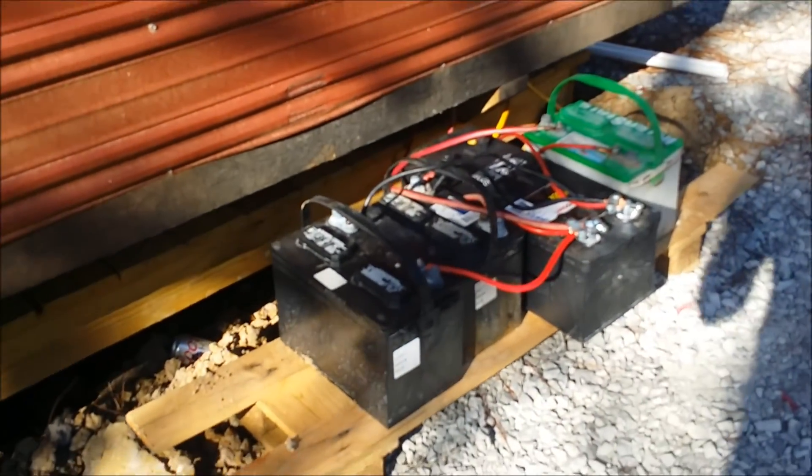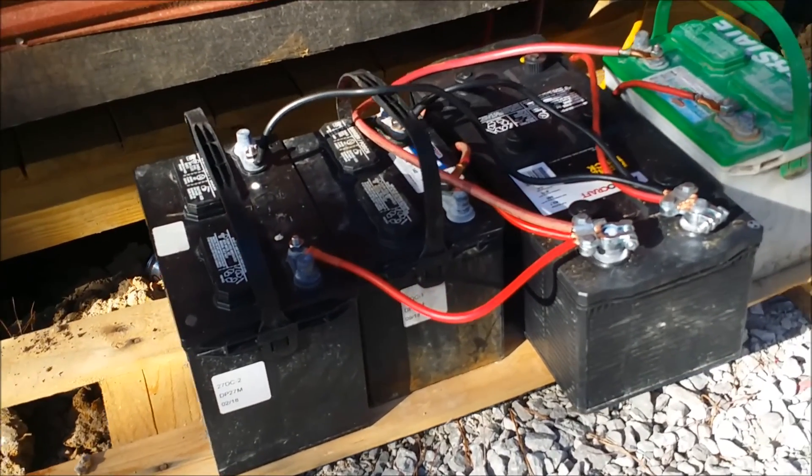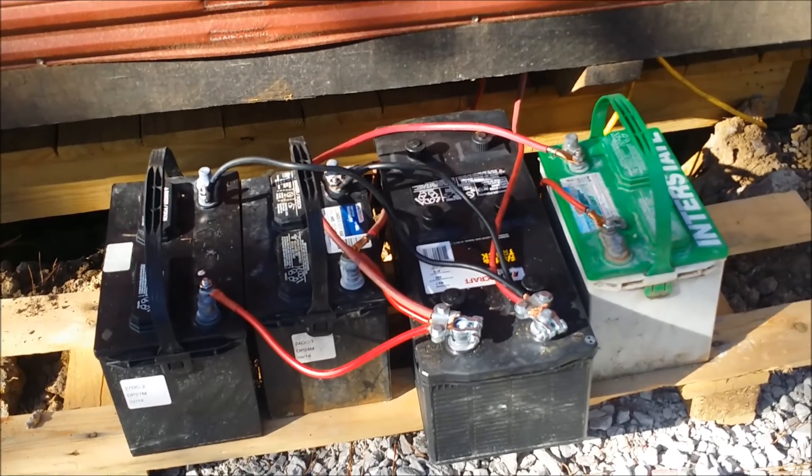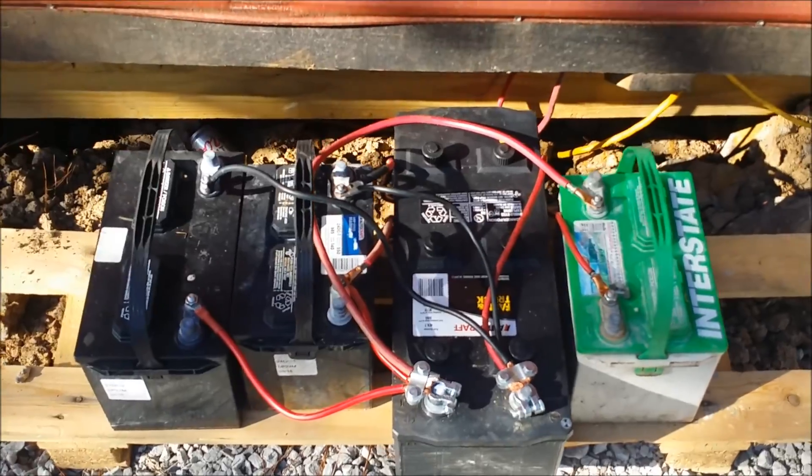Here's my pretty basic lead acid battery bank that I've built. It's all 12 volt and everything is wired in parallel together. I'm going to build a structure to enclose all this eventually and probably use some better batteries, but this is my prototype for now.